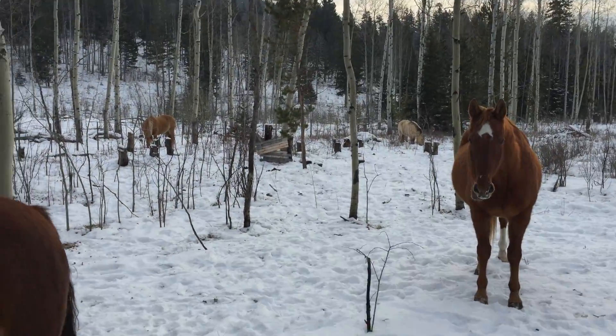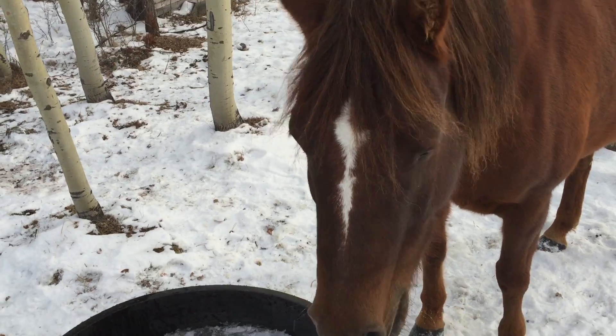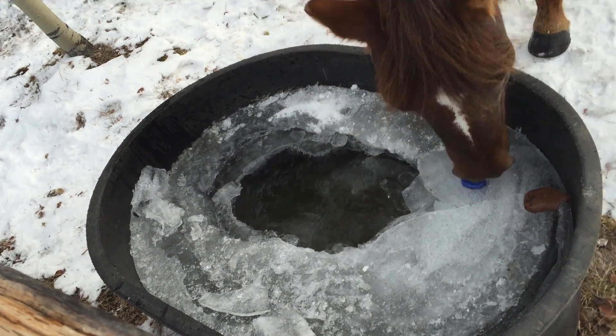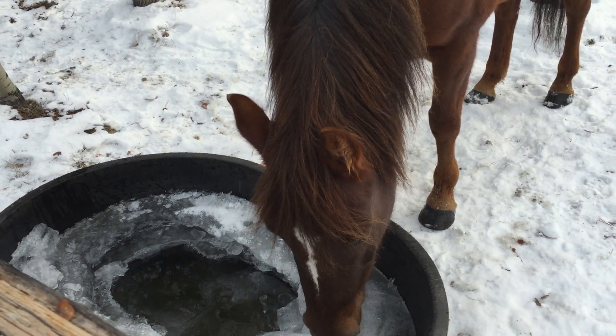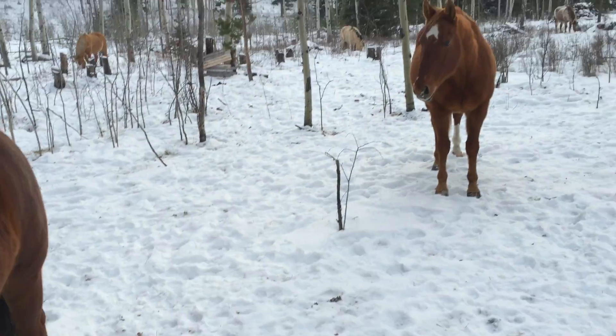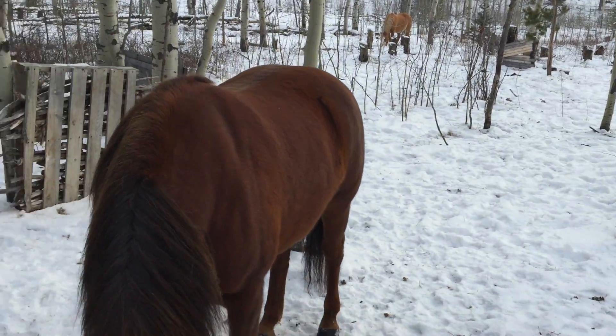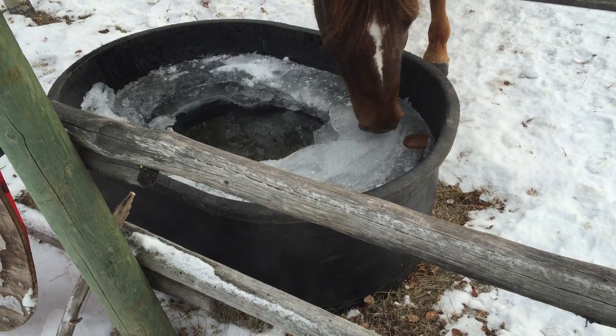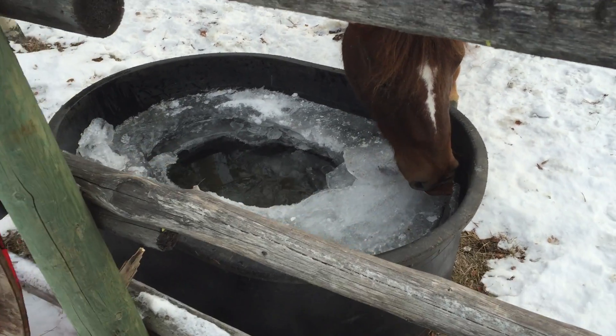Hello, it's winter in Canada here, and that's often what our horse troughs look like, right Shasta? When you start hitting minus 20 or whatever, the water troughs seem to freeze up.